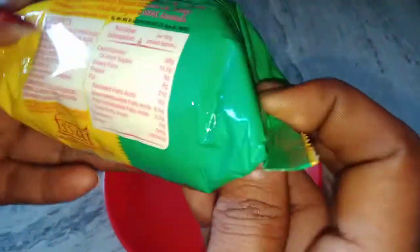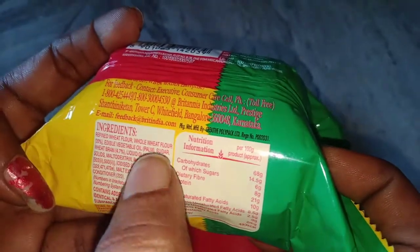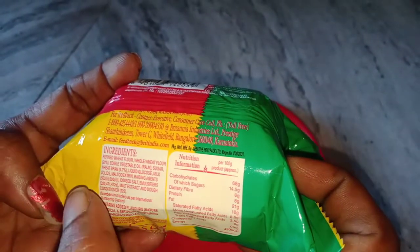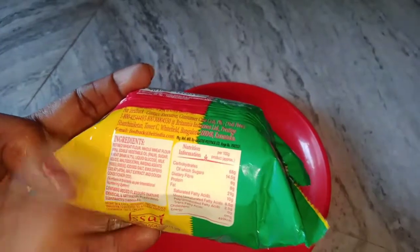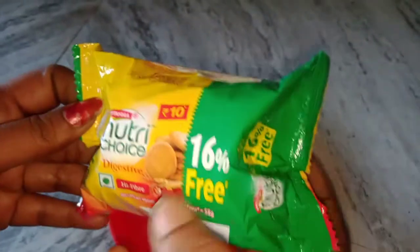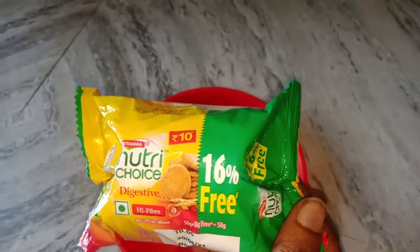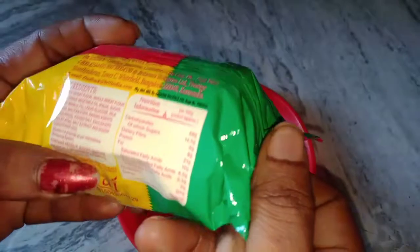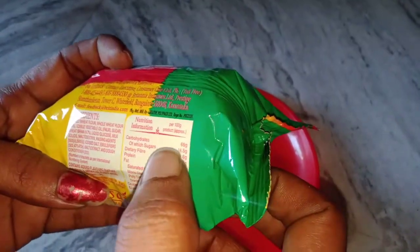Let's see how many ingredients you can see. Wheat, vegetable oil. If you want to add sugar in the middle, it will be soft — you need to add sugar to the level. This is carbohydrate, 68 grams.